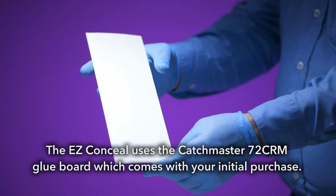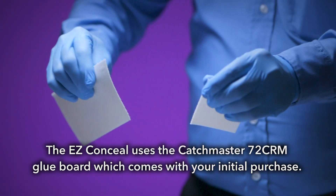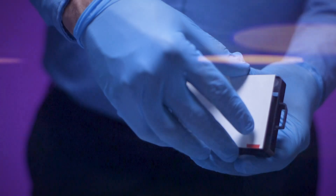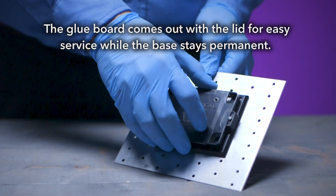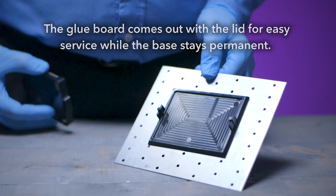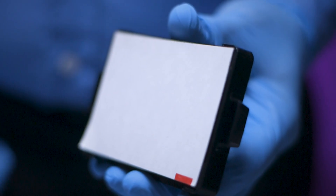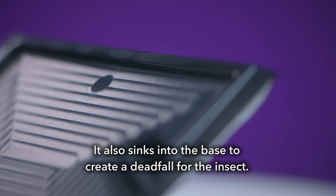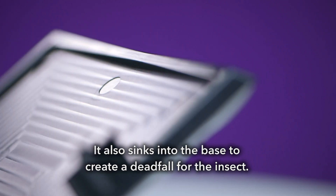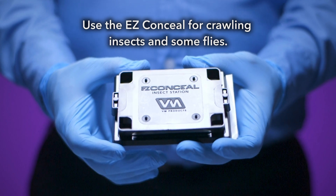The EZ-Conceal uses the Catchmaster 72CRM glue board, which comes with your initial purchase. The glue board comes out with the lid for easy service, while the base stays permanent. The glue board is specifically designed to fit into mouse repeaters, giving you the flexibility to use the glue board in a variety of settings. It also sinks into the base to create a deadfall for the insect. Use the EZ-Conceal for crawling insects and some flies.